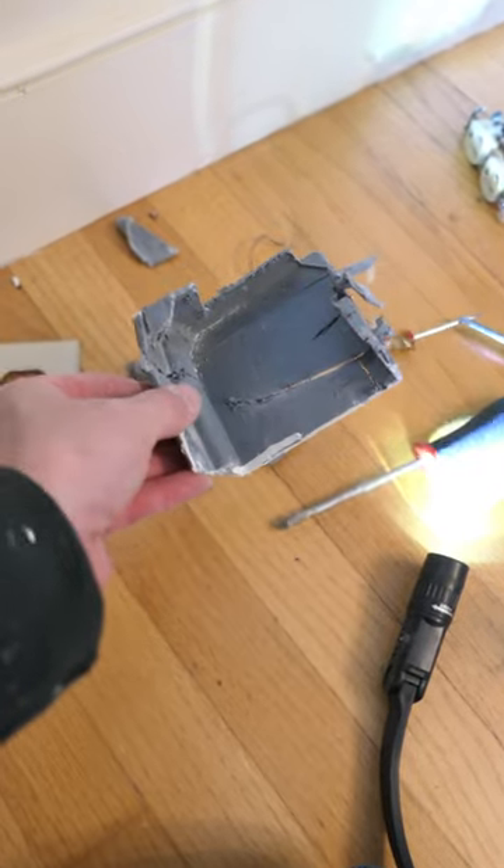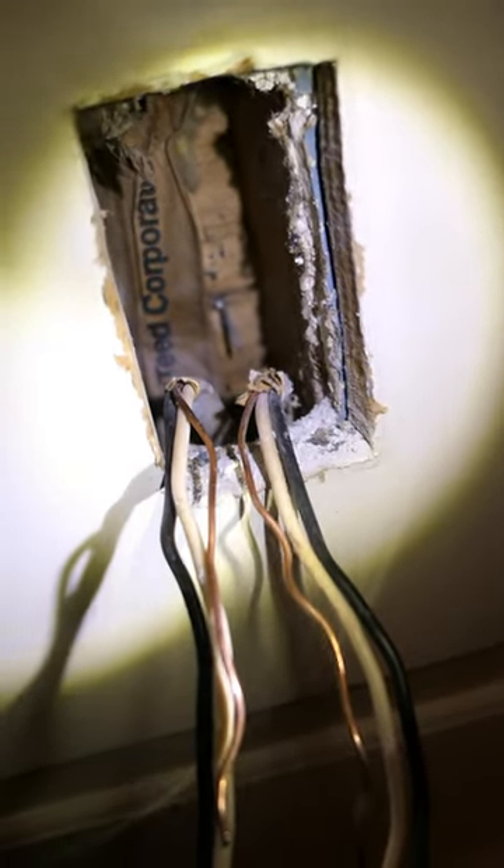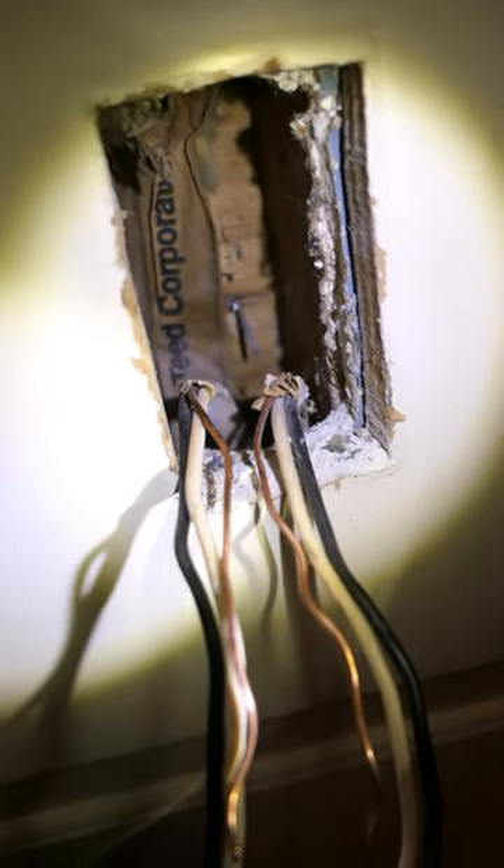And now inside, after digging this box out in pieces, you can just see the nail from the outside coming through the sheathing, and it had just been long enough to nick the hot side of one of those cables.